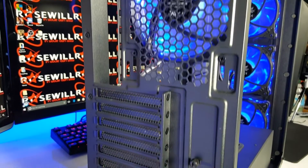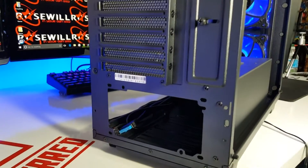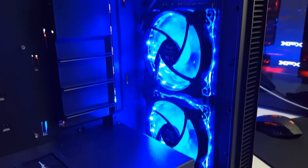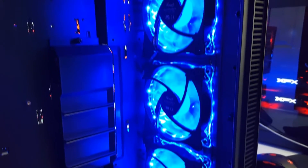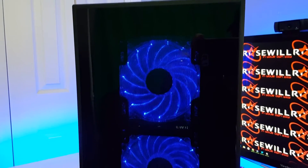Moving around to the rear of the case, you will find seven expansion slots and an opening for your power supply. There is also support for three 2.5-inch hard drives on the backside of the motherboard support, and a built-in fan controller.